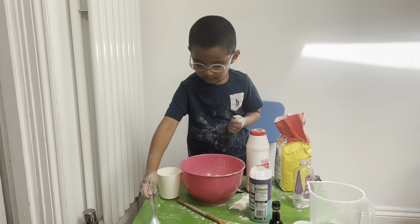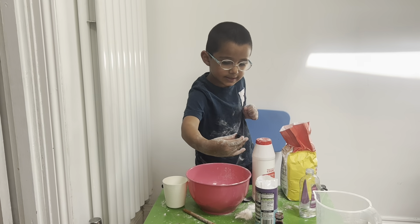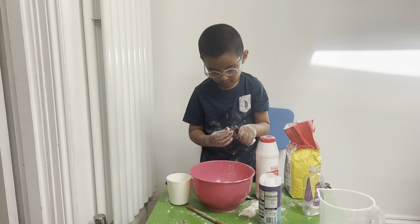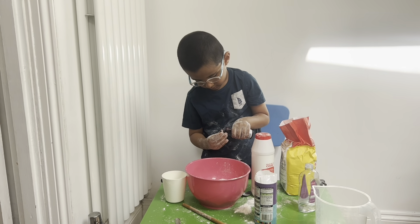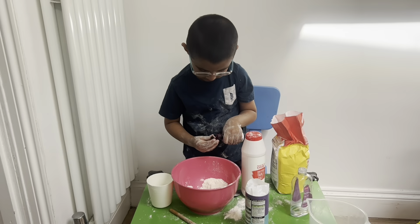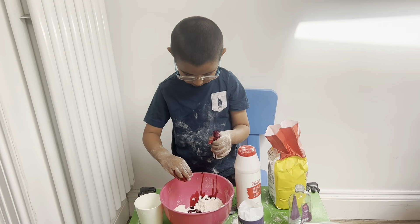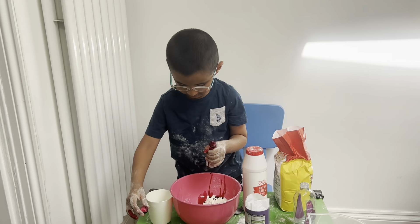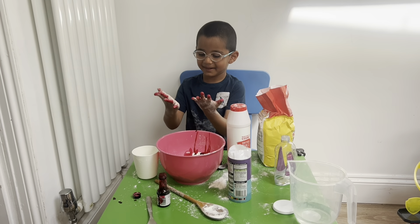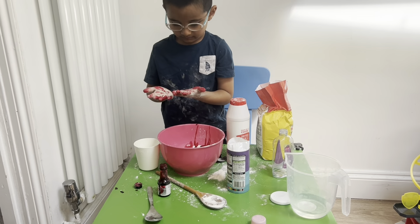Now we're going to have some food colour and some oil. We need two tablespoons of baby oil, or you can use vegetable oil — any oil that you have at home. Right, come on. Are you ready? Pour it in. Good boy. So what does the oil do to the Play-Doh? Makes it more soft. And what does the salt do? Salt makes it stretchy, and it lasts a long time.